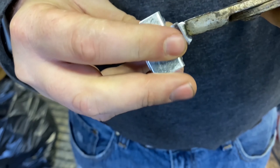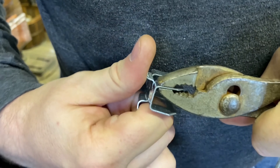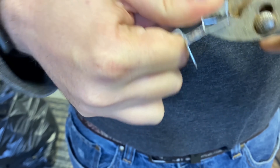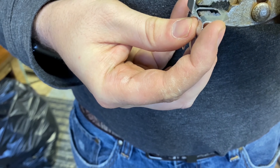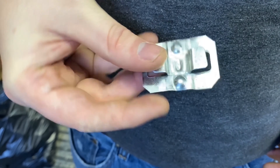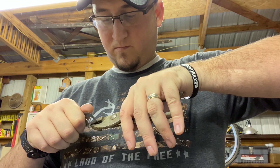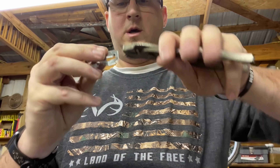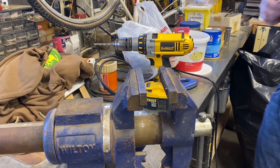To start, grab the sheathing clip and bend these two little sides outwards. Now it kind of looks like a bird flying. Then do the same thing on the bottom with the two big sides. You don't want these to be too tight — you want to make sure your trap can still slide in there, but that should about do it.